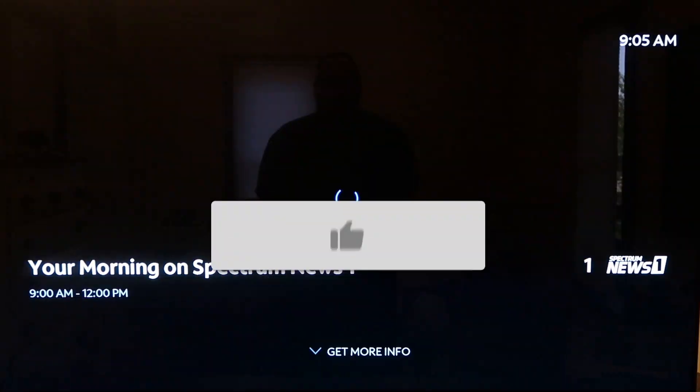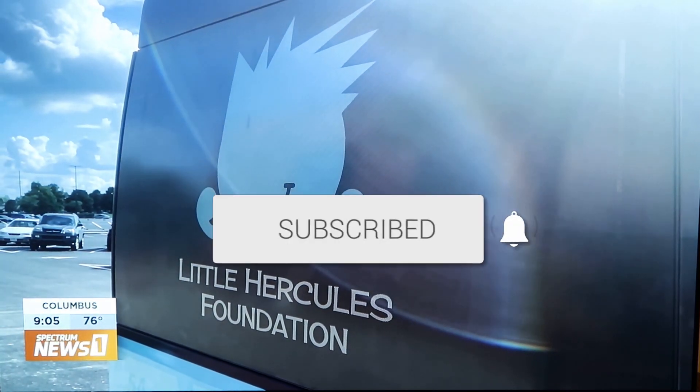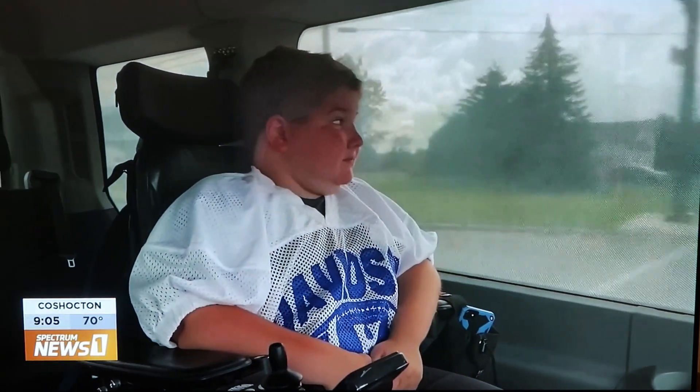Well, hopefully this video was helpful to you. If it was, go ahead and click a thumbs up on it and subscribe to my channel. I make tech videos all the time and I'd love to have you back in the next one. Take care.